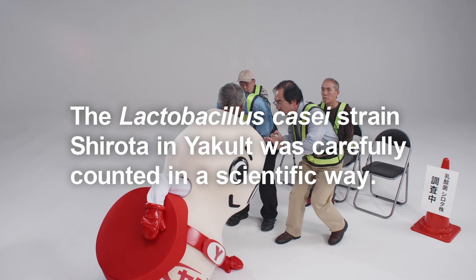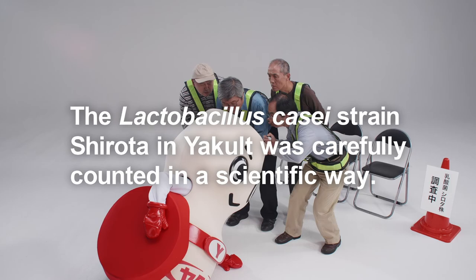The Lactobacillus casei strain Shirota in Yakult was carefully counted in a scientific way. Yakult.